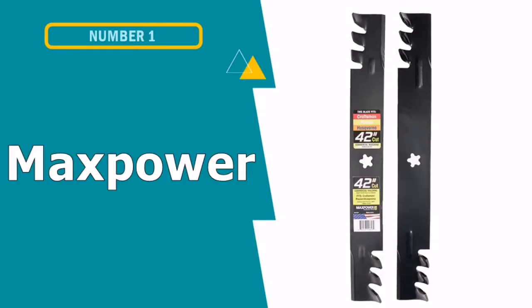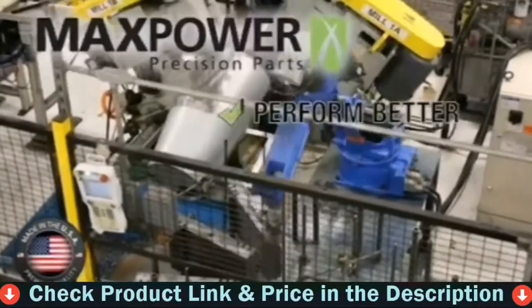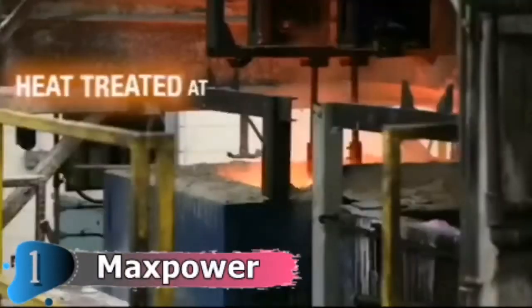Our first pick is Max Power Commercial Mulching Blade. The Max Power 561713XP is a mulching two-blade set that includes two mulching blades for a lawnmower, with each of the blades having 21 inches of length. This will give you a total cutting area of about 42 inches.